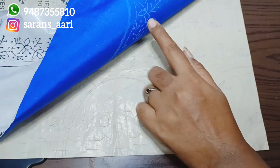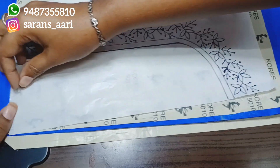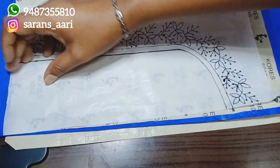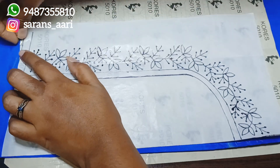Check the paper before removing it - if you check and then remove the paper, sometimes we may have missed part of the design. So check it first. Now remove the cellophane tape carefully, because if done roughly, the cloth can also be damaged.